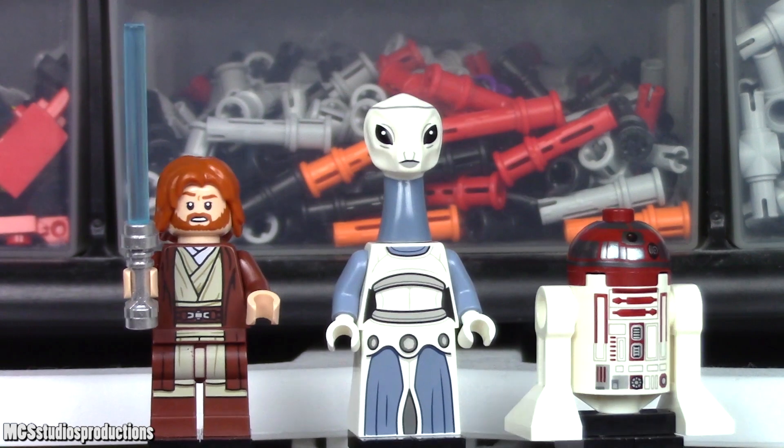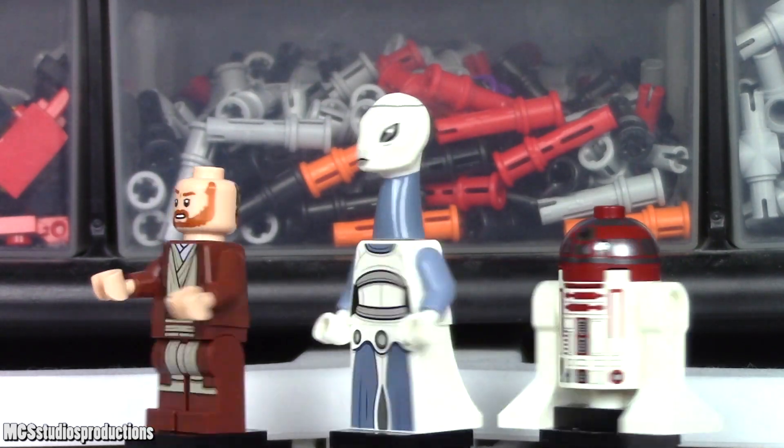The minifigures included in this set are Obi-Wan Kenobi, Tan Wei, and R4-P17.